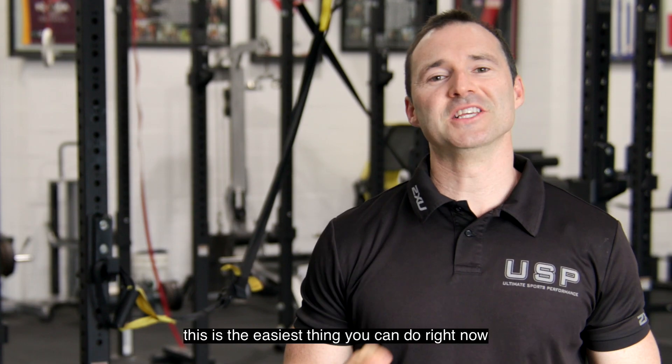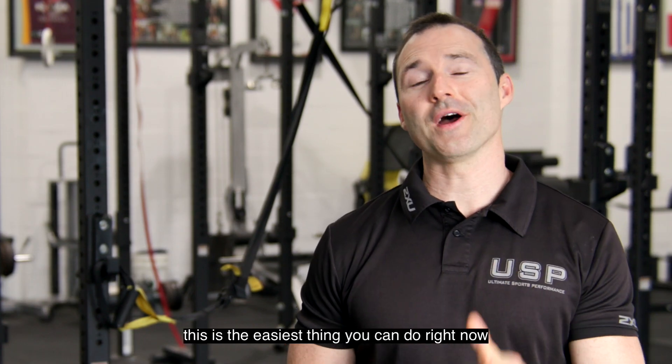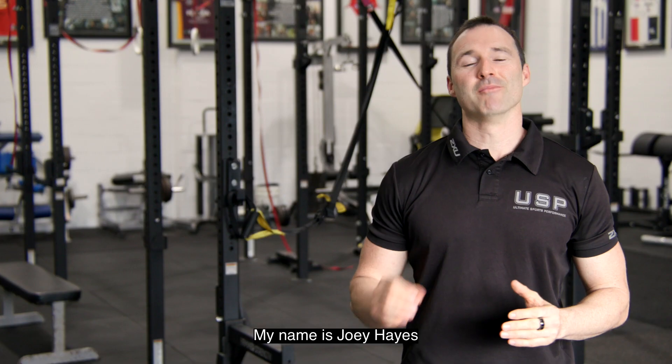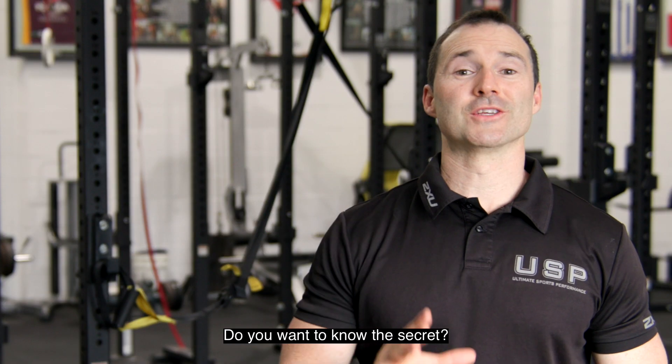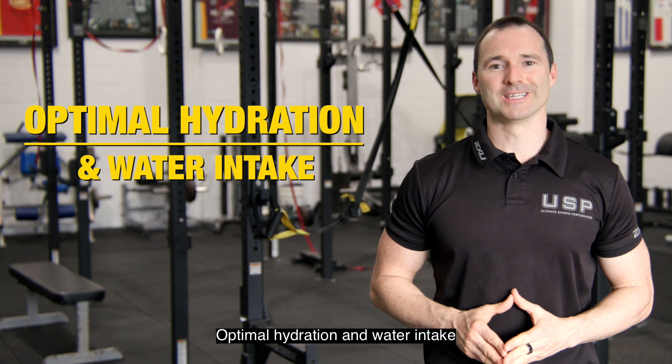Attention Gold Coast athletes, this is the easiest thing you can do right now to enhance your performance. My name is Joey Hayes and I'm the owner of Ultimate Sports Performance. Do you want to know the secret? It's simple: optimal hydration and water intake.